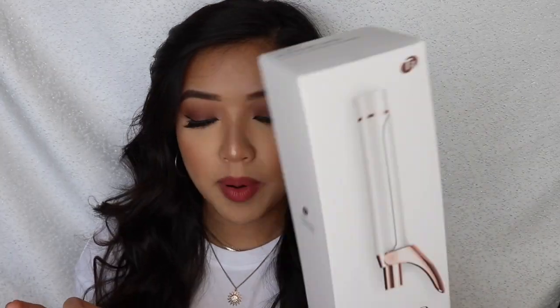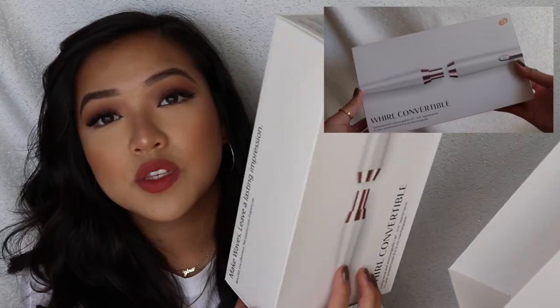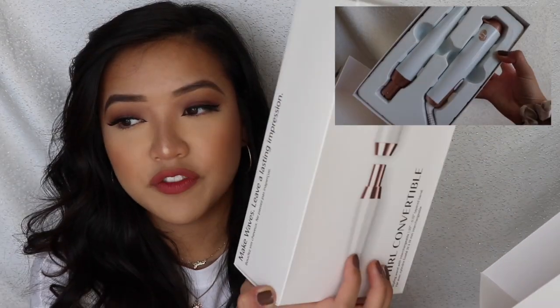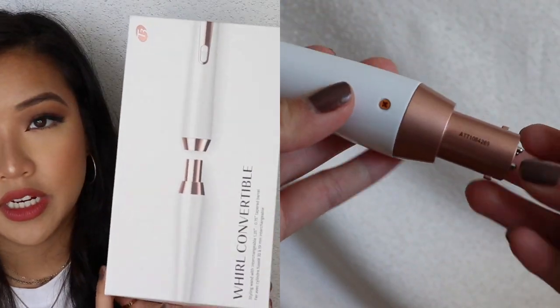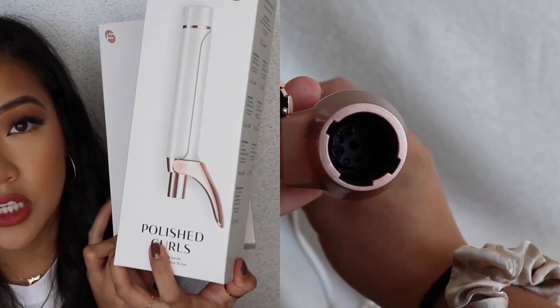I ended up purchasing the Polished Curl, which is one inch and a quarter barrel. And then I also got the Whirl Convertible, which is an inch and a quarter tapered down to 0.75 tapered barrel. This one came with the Convertible Base so you can use the base to change up the look that you want. And then this one is just the barrel, which is the Polished Curls. This one cost me $99 and the Polished Curls cost me $95.